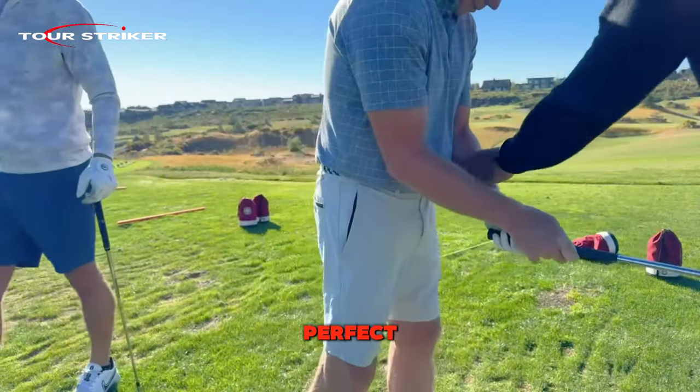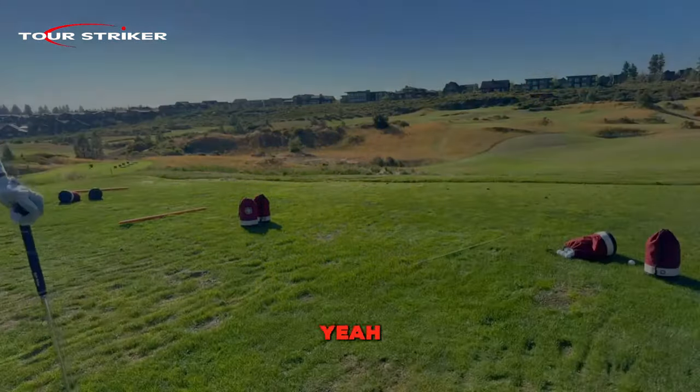Right there — perfect. Hey gang, thanks for watching my YouTube channel. Remember to hit the like button, and if you're not a member, click subscribe and share it with your friends. Don't forget we've got a lot of elevated content at TS Plus — check out that link below.